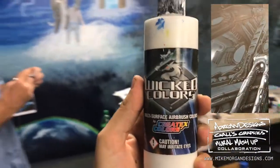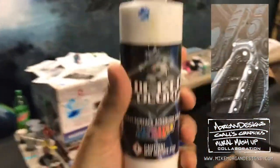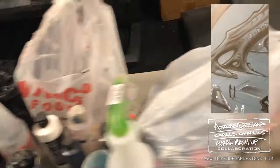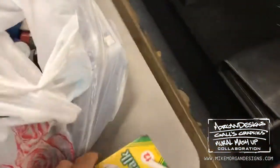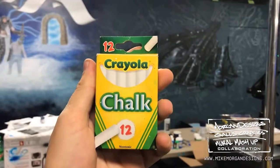Send us microns and all you want. Wicked Colors — Cratex, you can sponsor Dustin Gall and Mike Morgan, send us as much of this as you can. Crayola — we should get sponsored by Crayola. We use you to put chalk up on the wall.